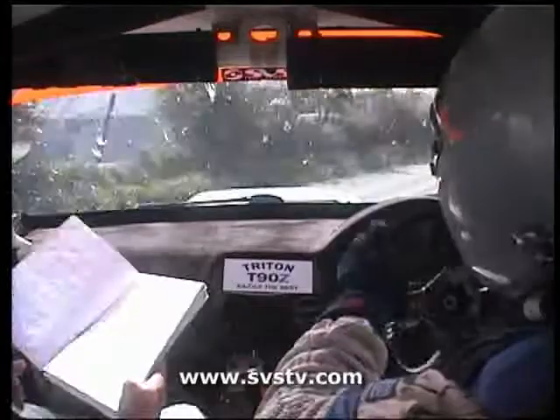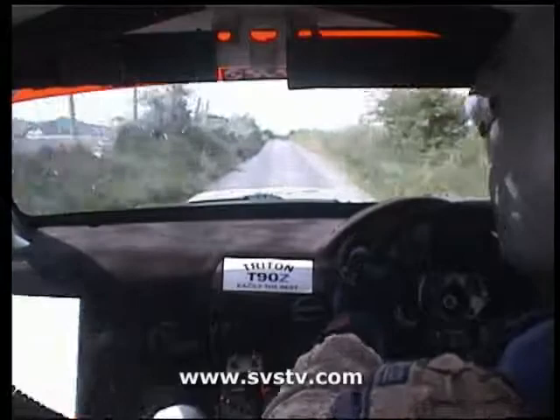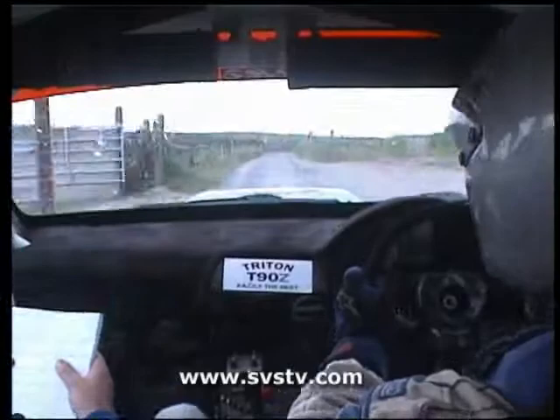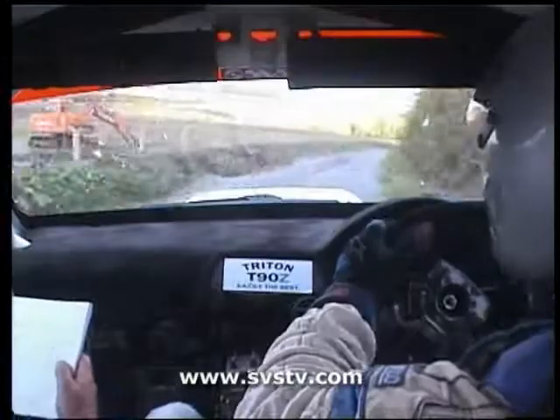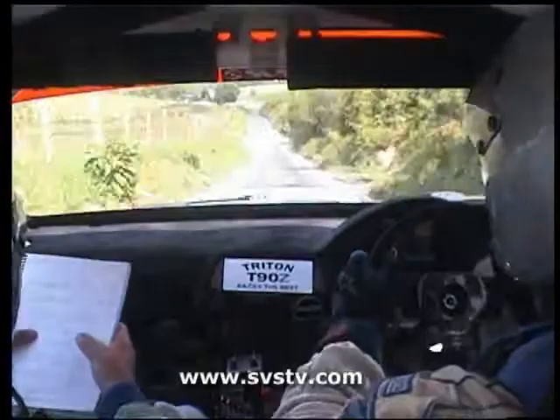150. Left continues over 80. And right continues. 150. Off 2 right, maybe 40. 5 right, late. 60. 3 right opens, and left 2 dip, 80. 4 right into 5 left, don't cut. 100.